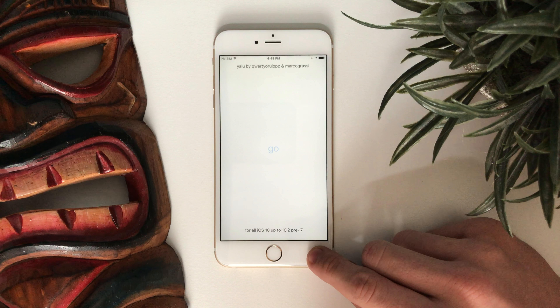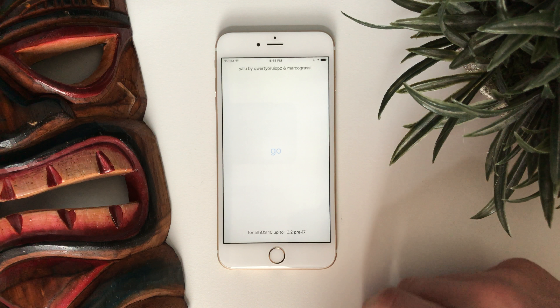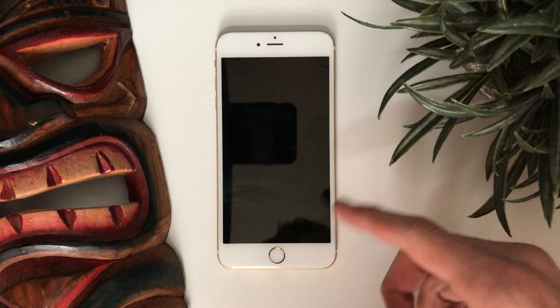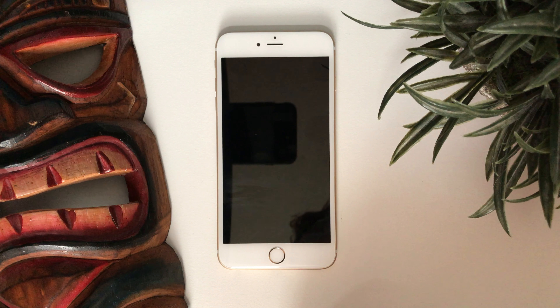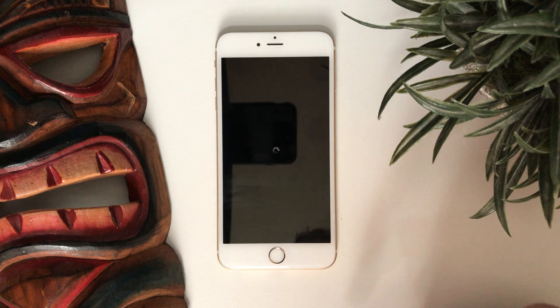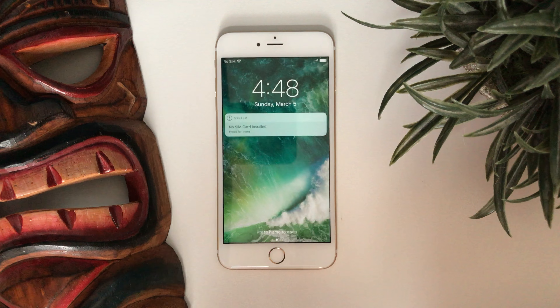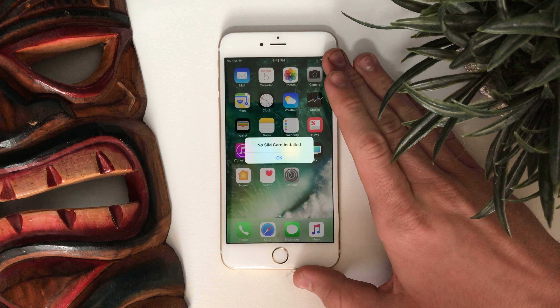Click Go. If you get an error, just keep hitting Go — it doesn't matter. Once you click Go you should see a dark screen, and you'll know the jailbreak is working when you see a spinning wheel. This is semi-untethered, which means it's not a full jailbreak but it is a jailbreak — every time your phone dies you're going to have to re-jailbreak by doing this same exact process.